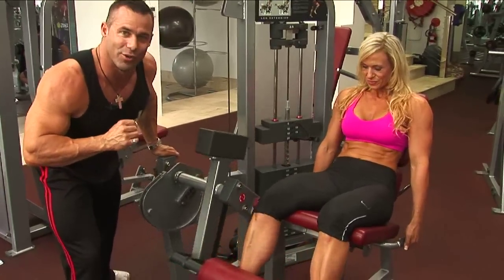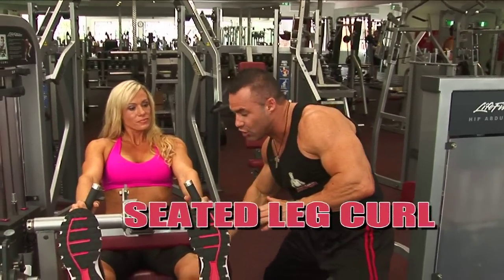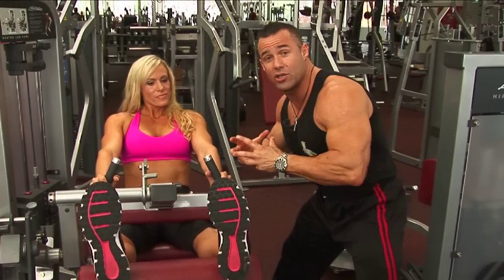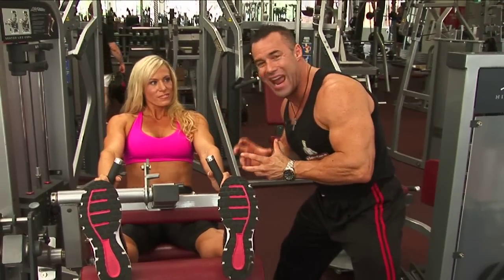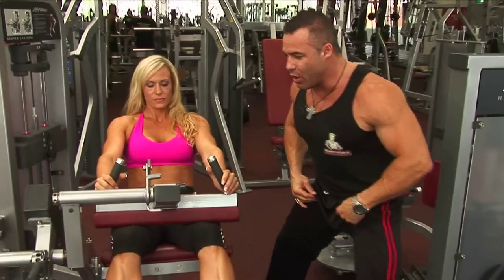We've moved straight on to the leg curl. This seated leg curl gives you a great stretch in the hamstrings, as opposed to the lying leg curl. So Jodine is really getting her legs warmed up — both quads and hamstrings — before we really start to hit it. Let's go, Jodine.